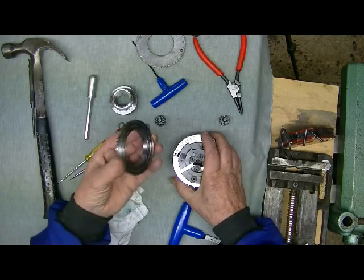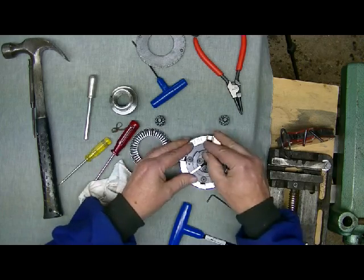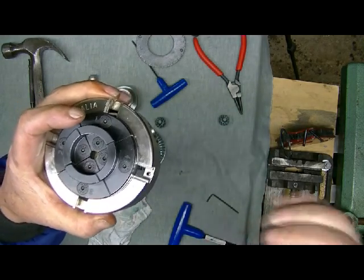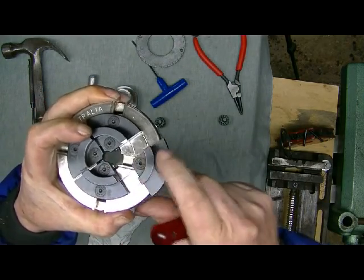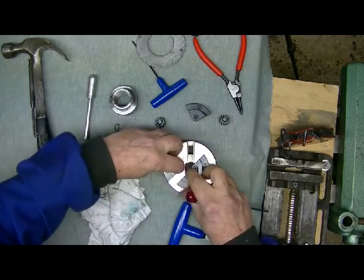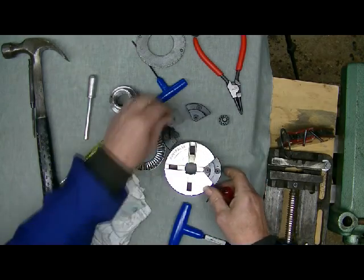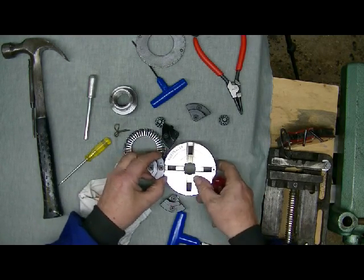This is a fairly new chuck — it's never been apart before so it's never had any wear, so things are a little bit firm on it. Now we're left with our jaws in there, and if you have a look here you'll see the stop pin. You can't slide that jaw out past the stop pin. So the way you pull it apart: slide the other three out on their slides. Now we're up to this one which is held in by the stop pin — just slide it out that side like that.